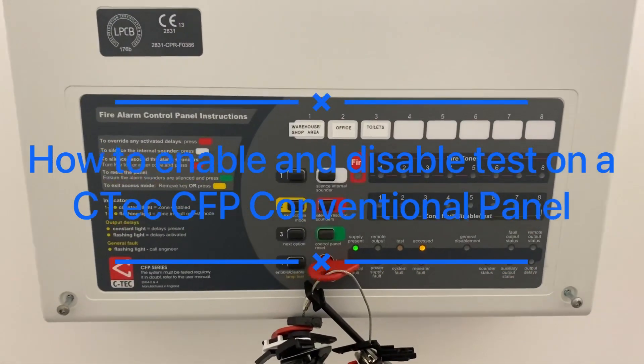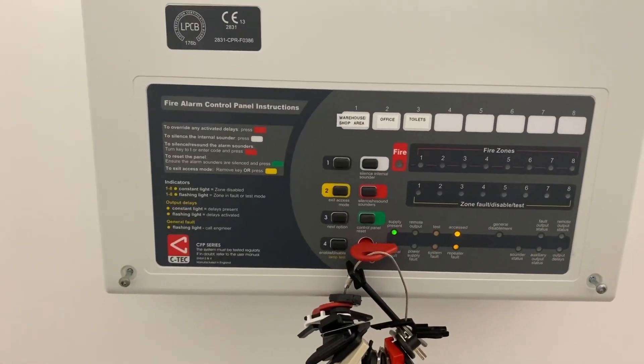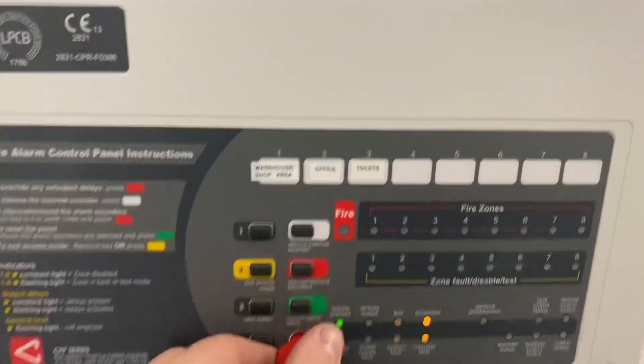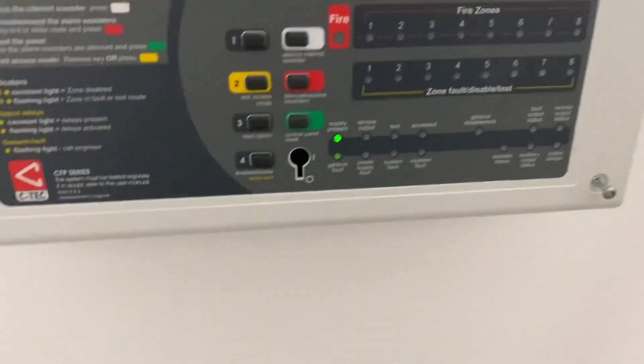Hello, welcome to this video on how to put the CTEK CFP series into test. The first thing you want to do is remove the two retention screws on either side of the panel.